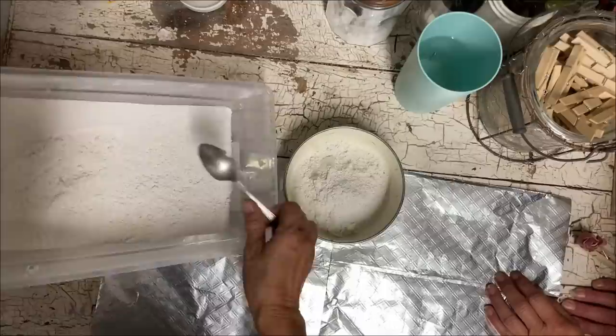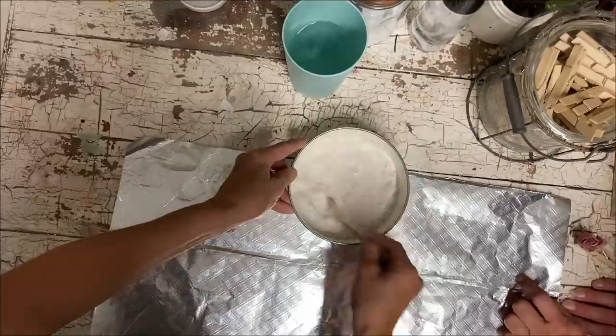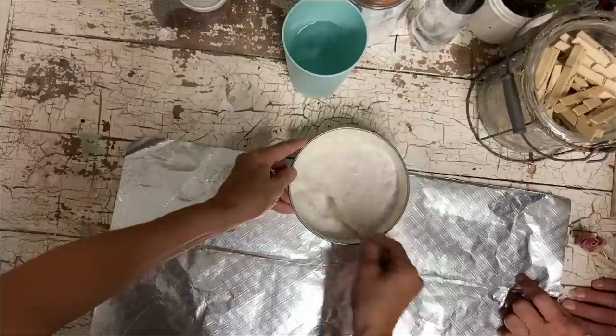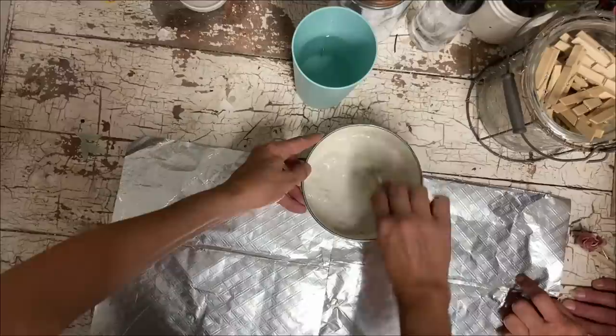The directions called for mixing plaster of Paris with water until you get the consistency of yogurt. So that's what we're doing here — mixing plaster of Paris and water until we get the consistency of yogurt.